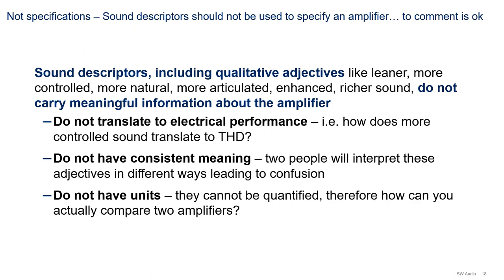Now let's talk about what is not an amplifier specification. Sound descriptors - qualitative adjectives like leaner, more controlled, more natural, more articulated, enhanced, richer sound - do not carry meaningful information about the amplifier and should not be used as specifications. Why? For three reasons: first, terms like these do not translate to electrical performance - for example, how does 'more controlled' translate to THD? Second, they do not have consistent meaning; two people will interpret these adjectives in different ways, leading to confusion. And lastly, they don't have units, so they cannot be quantified. If they cannot be quantified, how can you compare two amplifiers using these terms? My recommendation is to use the specifications we just talked about rather than sound descriptors.